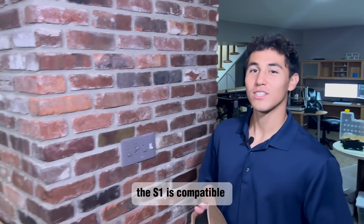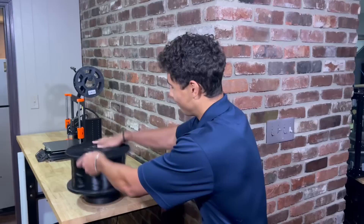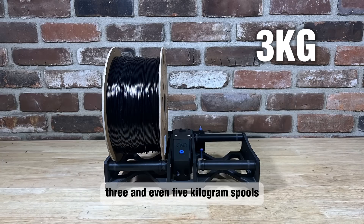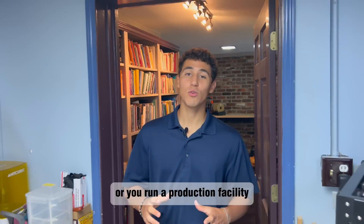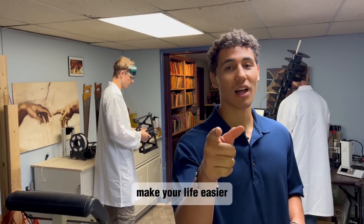The S1 is compatible with both small and large filament rolls, accepting one, three, and even five kilogram spools. So whether you're a hobbyist or you run a production facility, the S1 was built to make your life easier.